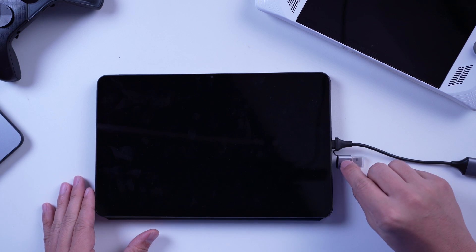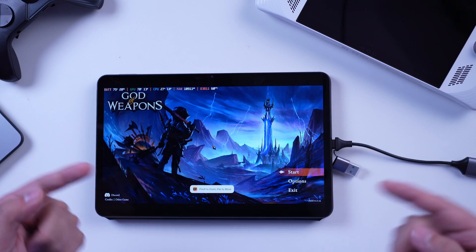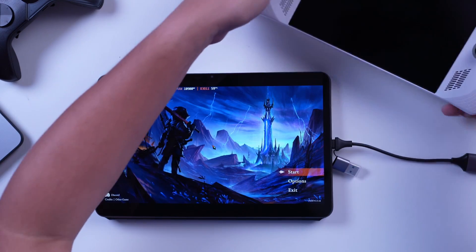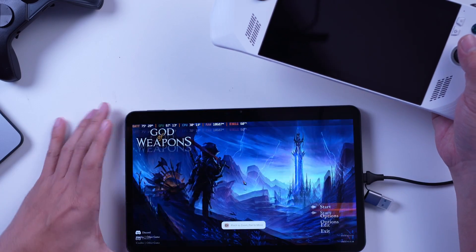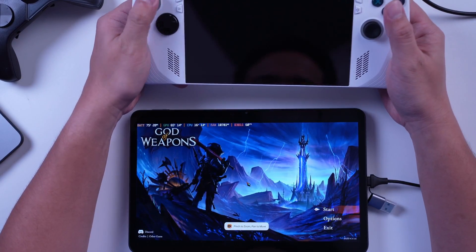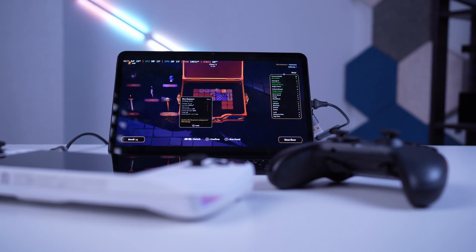Once connected, open the USB Camera app on your Xiaomi Pad 6, wait for a second or so, and your ROG Ally display should output to the Xiaomi Pad 6. You will notice that the display on your ROG Ally will stop and you will now solely be relying on your tablet as the monitor.